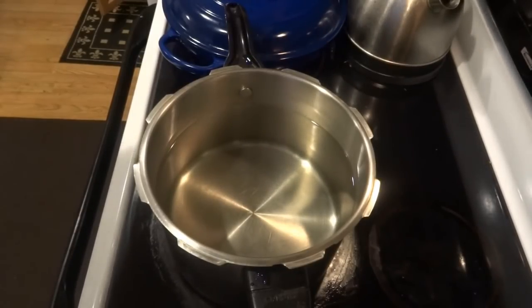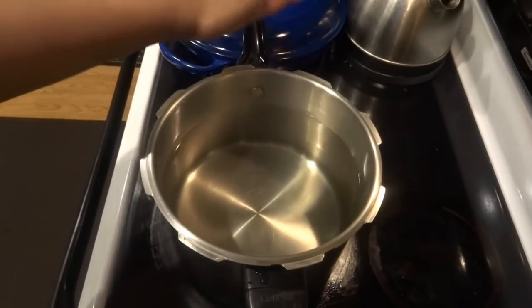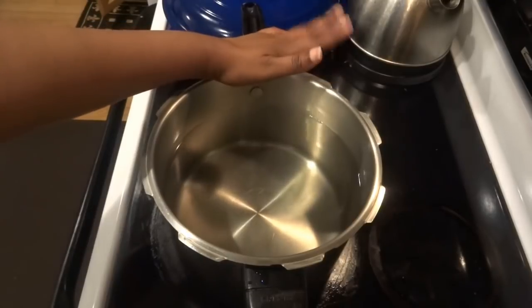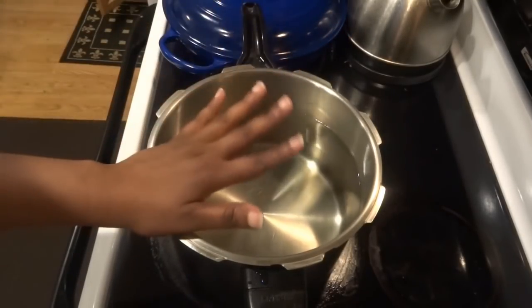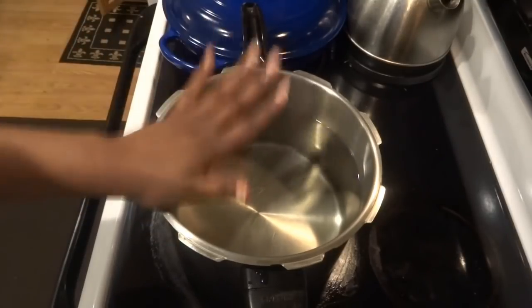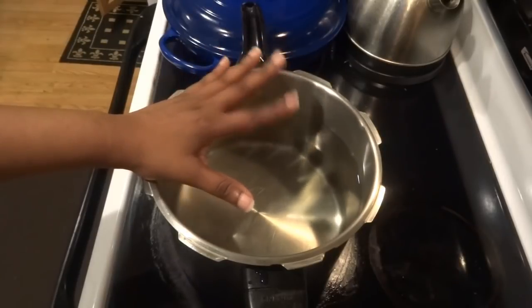I start out with a pot of water — I usually get spring water, about a gallon, because you want your soup to be as healthy as possible. I've already put it in here; this is pretty much a gallon of natural spring water that I bought from the grocery store.